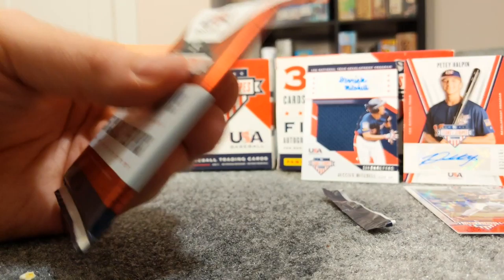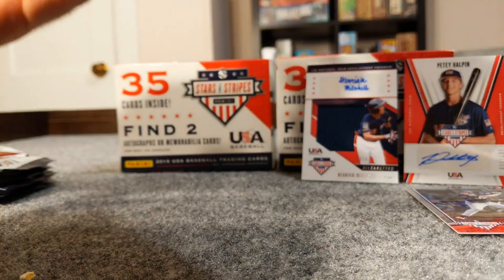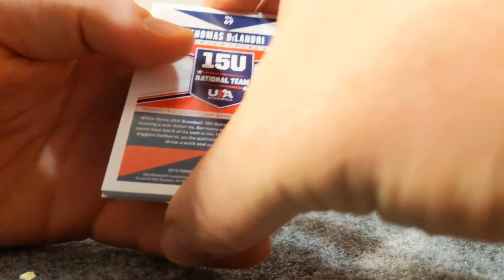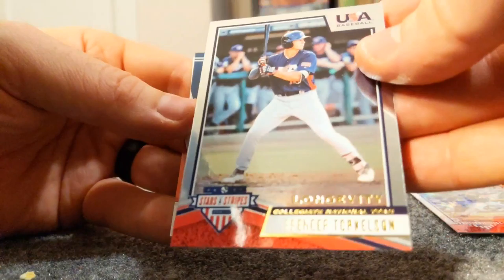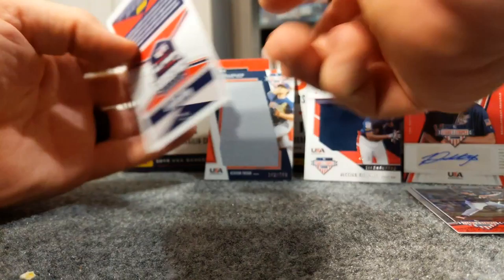Maybe the hits will hold off on this one, get a little excitement going. Come on Adley Rutschman! Oh, we have a hit here. We got Gage Zeal, Max Meyer, Thomas DeLandry, and this is Kenyon Yovan out of 299 - a jumbo patch! And here's that Spencer Torkelson.